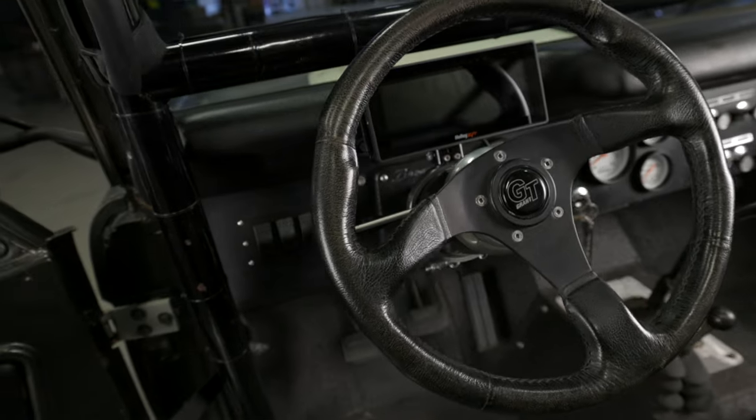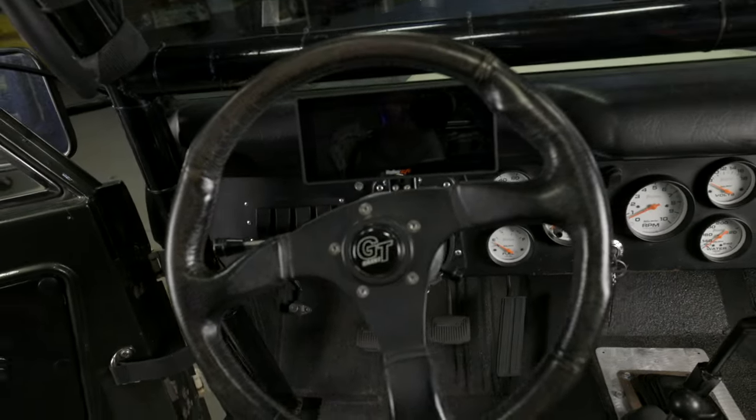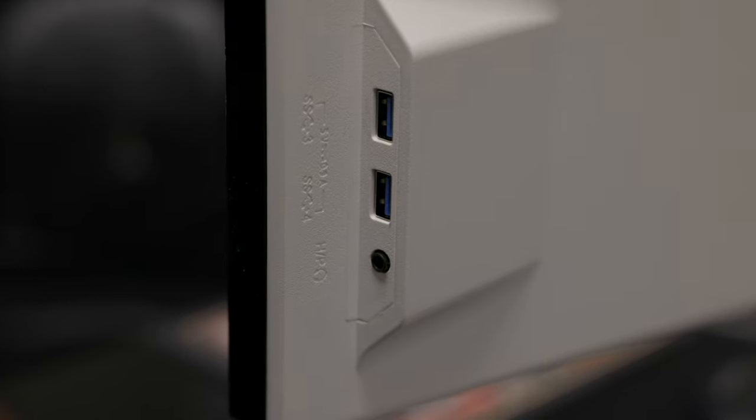Now that we got all our sensors, wiring, and dash mounted, it's time to fire up the ProDash. But before you do that, make sure you update it with the latest firmware. Included with your ProDash kit is a little thumb drive — you can use this to download the firmware from Holley's website. Let's go ahead and update our firmware.